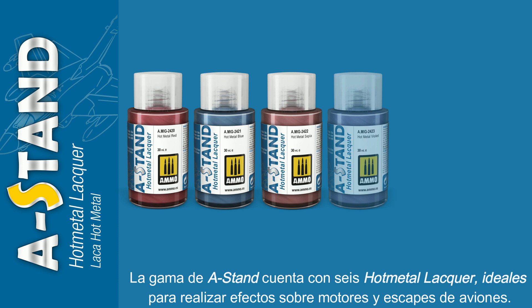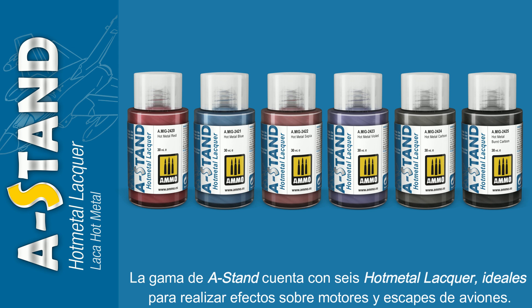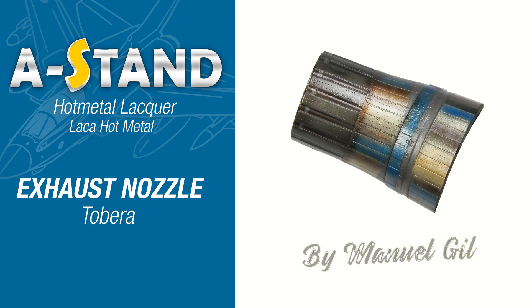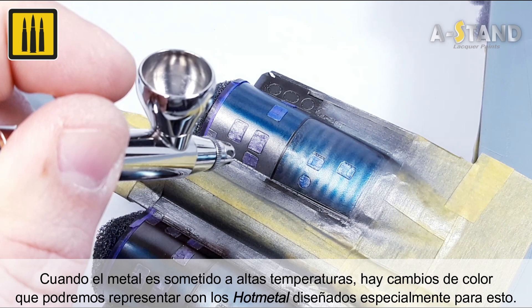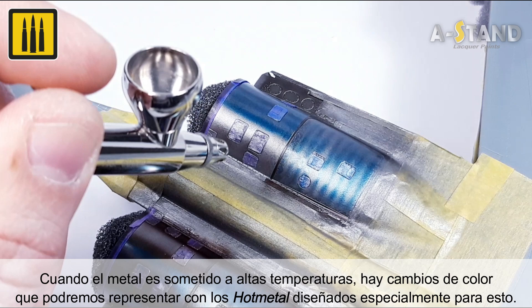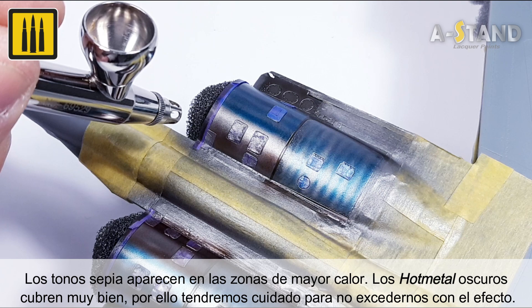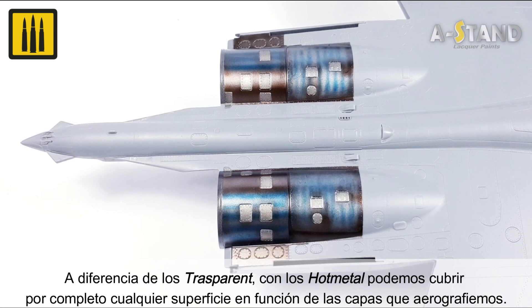The A-Stand range includes six hot metal lacquer shades, which are ideal for accurately recreating the effects of extreme heat on aircraft exhausts and engines. When metal is subjected to high temperatures, there are color changes that can be authentically replicated with the hot metal line of colors designed for this task. The darker hot metal colors have excellent coverage, so be careful not to over-apply the effect. Unlike the transparent colors, with the hot metal range you can completely cover any surface depending on the number of layers applied.